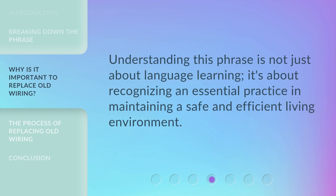Understanding this phrase is not just about language learning. It's about recognizing an essential practice in maintaining a safe and efficient living environment.